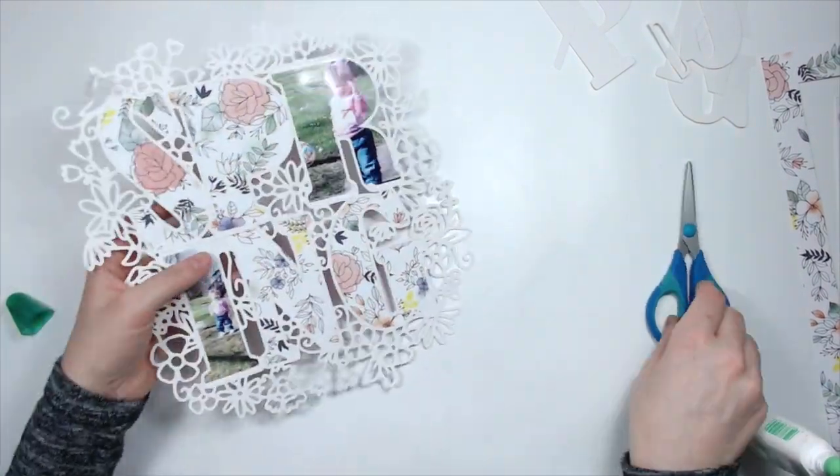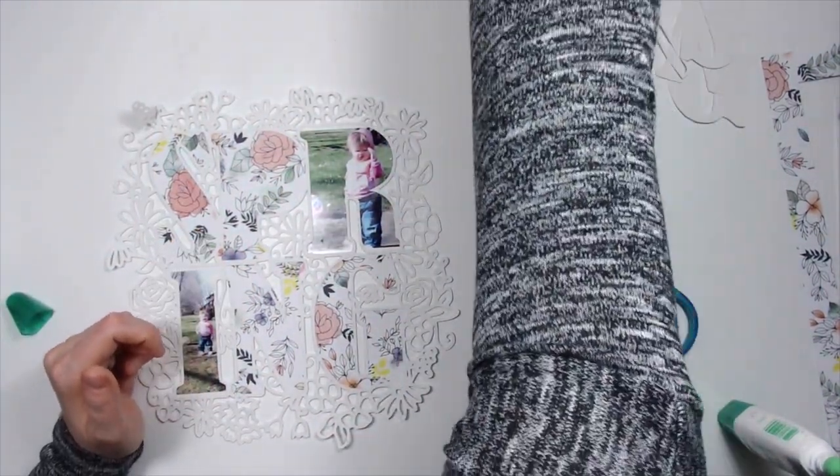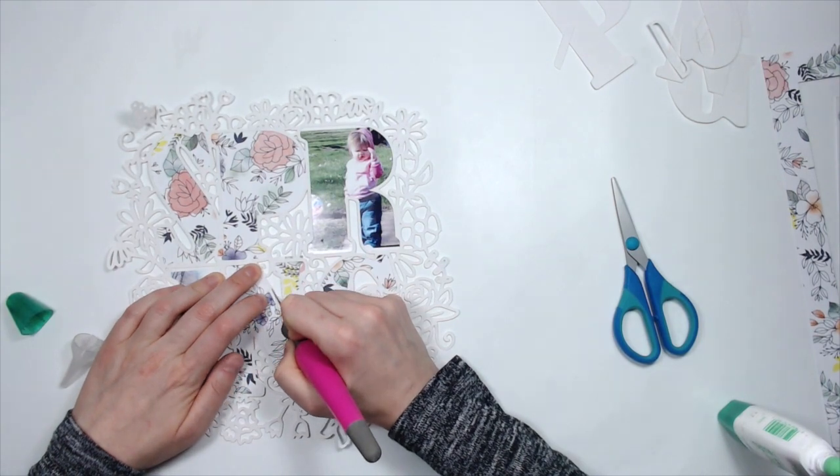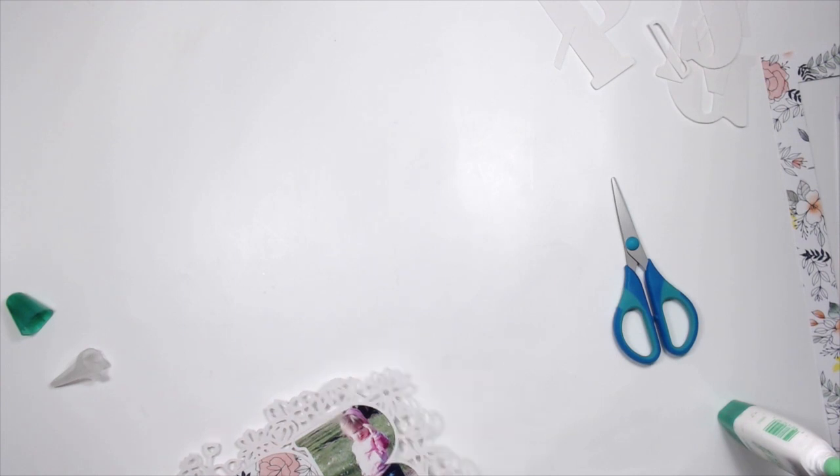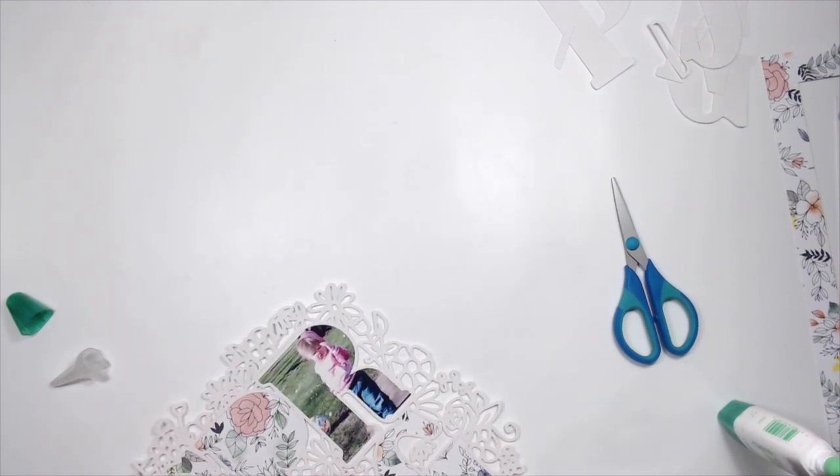And then I'm going to back everything with some fun foam. Here's where I'm trying to clean that up, and this is a disaster — I'm sorry I didn't cut this out either, so you're just going to have to deal with it.